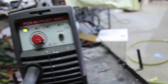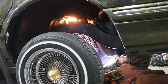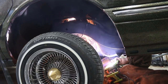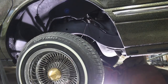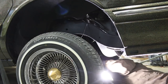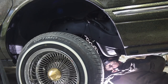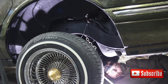Crank her on up. Give her a little juice. There she is, boys and girls — you want one coil for your front end, a hopping coil? I'll sell it to you, 45 bucks shipped.